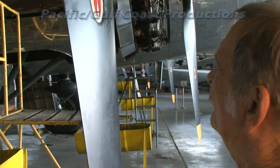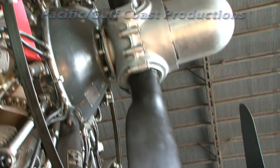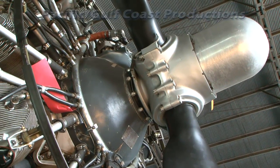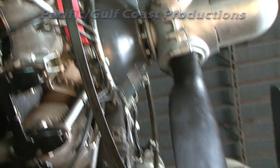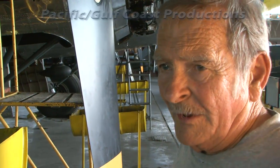We call the engine the 1820, or R-1820. The propeller is not keyed directly to the crankshaft — it runs at a 16-to-9 ratio: for every 9 revolutions of the propeller, the engine makes 16 revolutions. The reason for the odd ratio is to prevent harmonic coupling between the engine and propeller in operation.